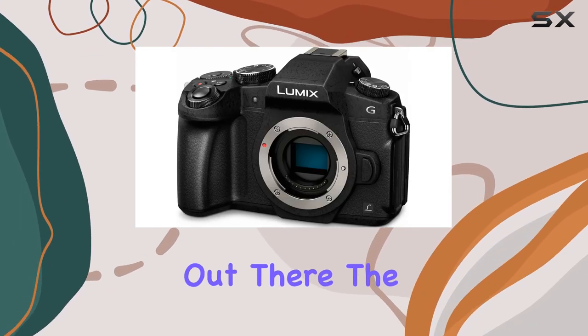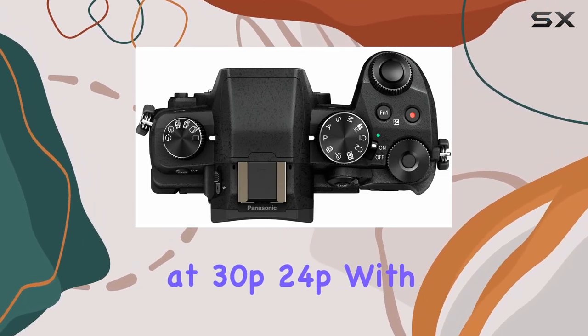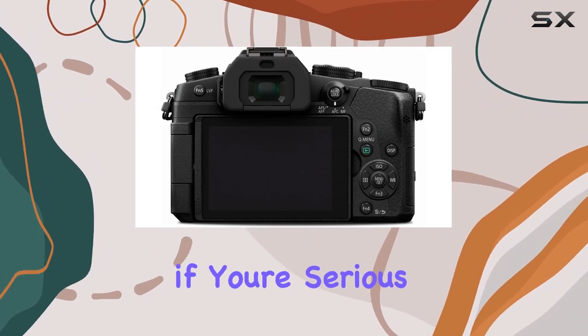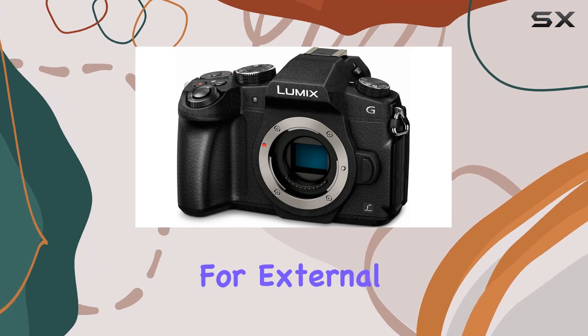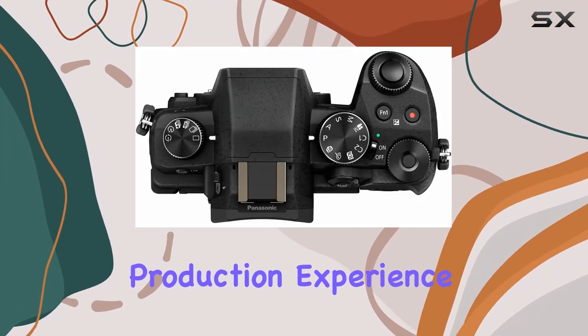For the videographers out there, the G85 supports 4K video recording at 30p and 24p with a bitrate of 100 megabits per second. And if you're serious about your audio, the inclusion of a 3.5mm port for external microphones is a game-changer, enhancing the overall video production experience.